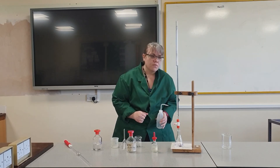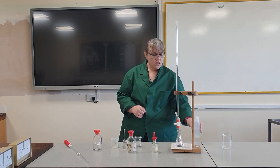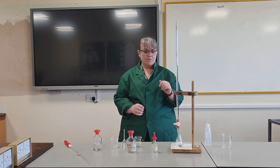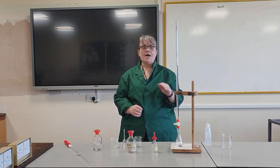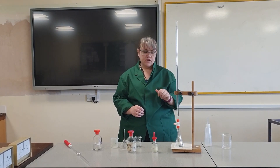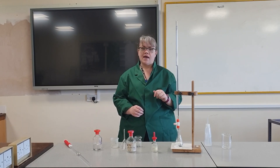So my volume is 22.5 centimetres cubed. I will repeat that three times and then take an average to get my mean volume for the titration for these two solutions. I can then use that to calculate the concentration of my unknown — in this case my acid.